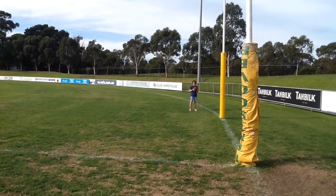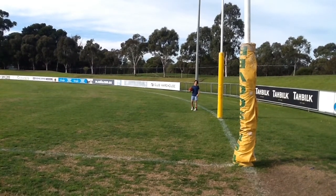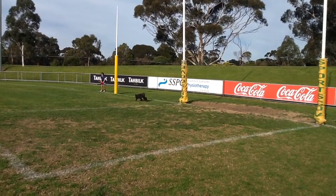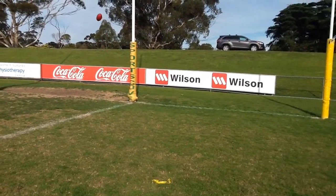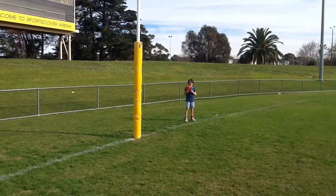Let's go to the footy oval. This is the right one with banana. Go. Yes, yes, yes, yes!